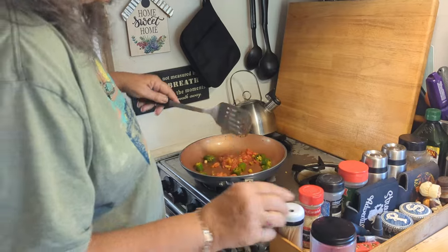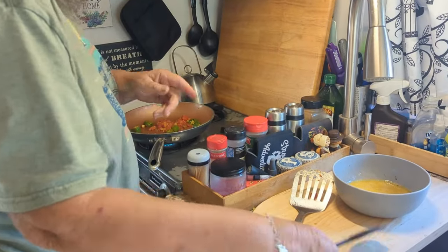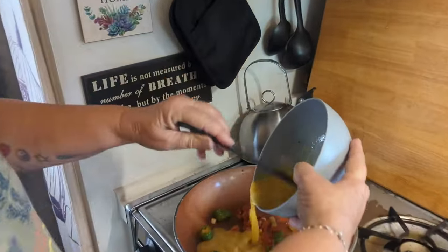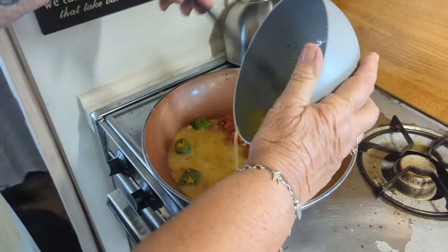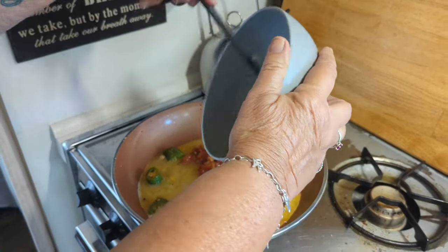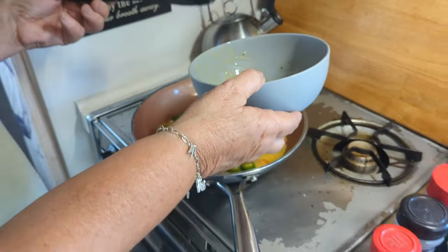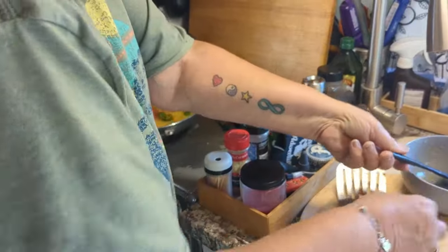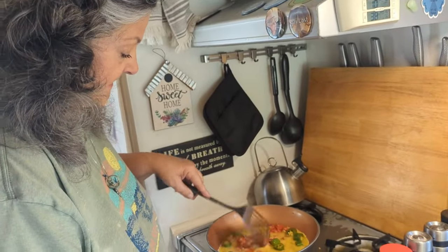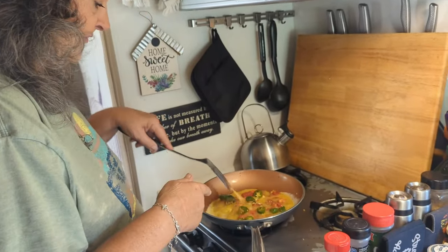I should have cooked the peppers a little longer, but this is what I have to do. We'll put the eggs in. Everybody likes their eggs different — I like mine a little bit fluffy but cooked all the way through. I don't want any runny eggs in this, so you have to time it just right because this goes in stages. You want it mixed together and then you've got to add the corn tortilla, so you don't want the eggs too cooked on this first run.